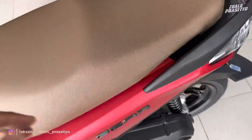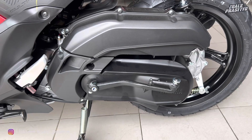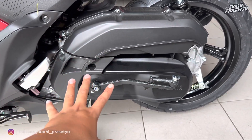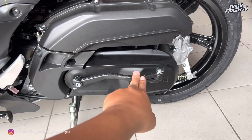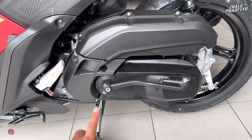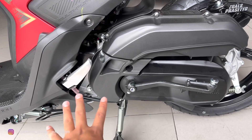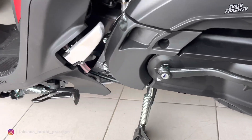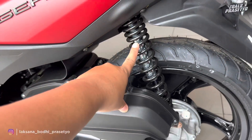Lanjut ke sektor mesin. Motor ini menggunakan injeksi 125 cc SOHC berpendingin sirip-sirip atau udara, kapasitas oli mesin 0,8 liter, sudah dibekali teknologi blue core yang dipercaya lebih hemat bahan bakar. Cover CVT dan cover filter udara full hitam dengan tulisan Yamaha yang diukir ke dalam. Yamaha Gear hingga versi S masih tersedia fitur kickstarter. Untuk engine mounting posisinya berada di bawah, sehingga aman dari benturan lubang atau polisi tidur dan juga melindungi mesin.